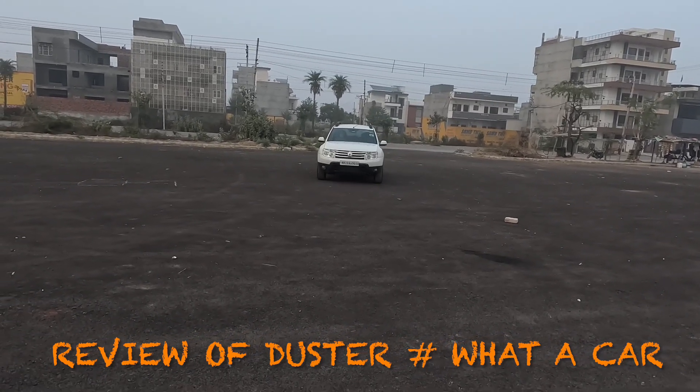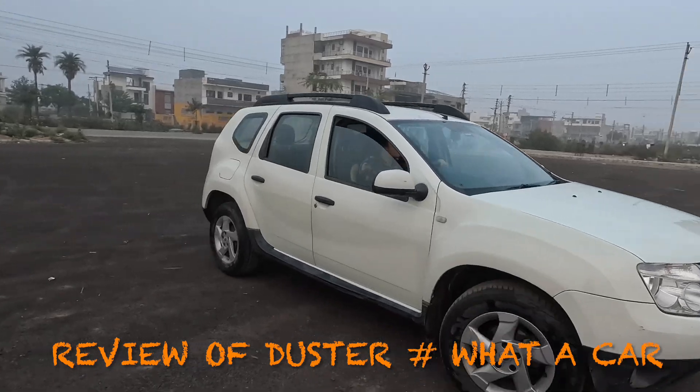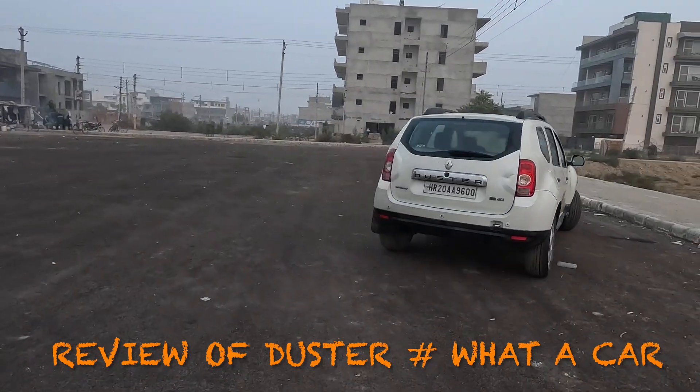Today we will give you a review of the Duster car. The mid-size SUV segment started with Creta, Seltos and Nexon. So today we have the Duster.